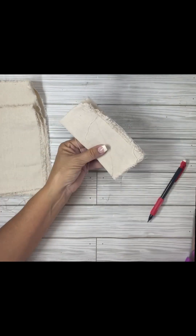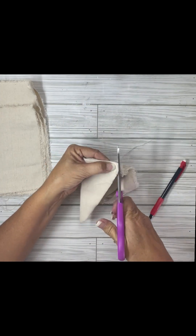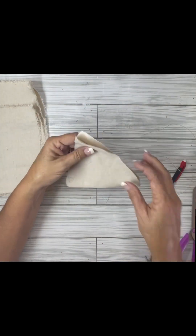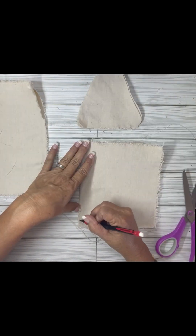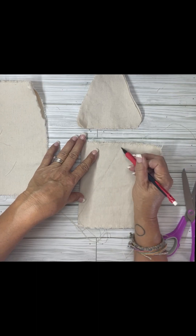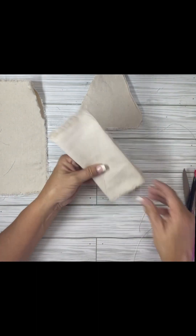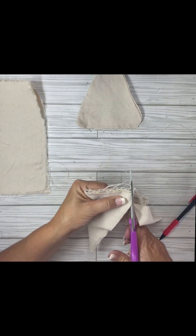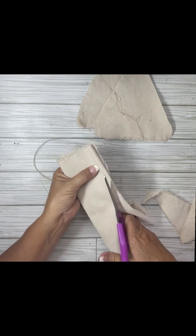I took another piece of paint cloth that I just tore and drew what I think a candy corn would look like — just the shape of a candy corn. When I'm doing a shape like this that's symmetrical on both sides, I just fold it in half and then cut so it's even. And I doubled it up because we're going to make stuffies out of these.